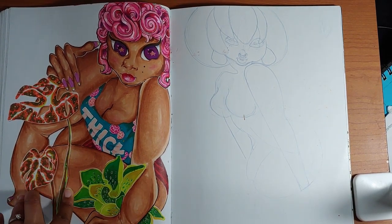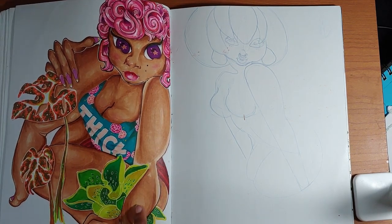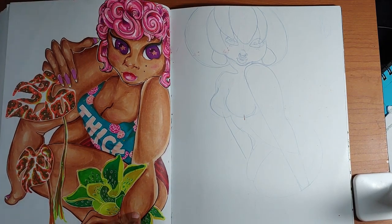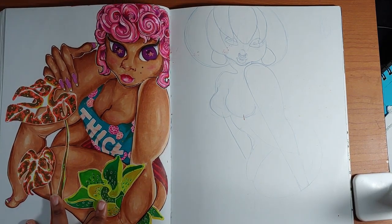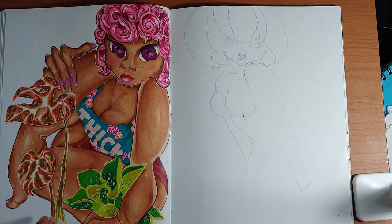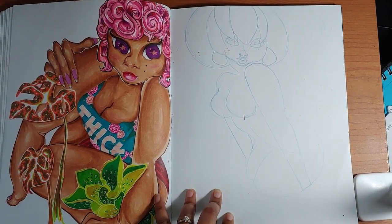I also tried to soften the shading on her skin, which is interesting — I don't hate it, but it's not usually my normal technique at all. It's something new I tried, and it's okay, but it's not something I would necessarily do again.